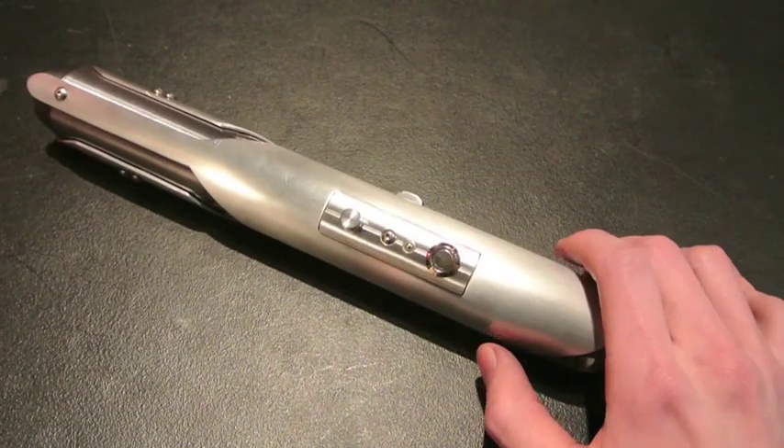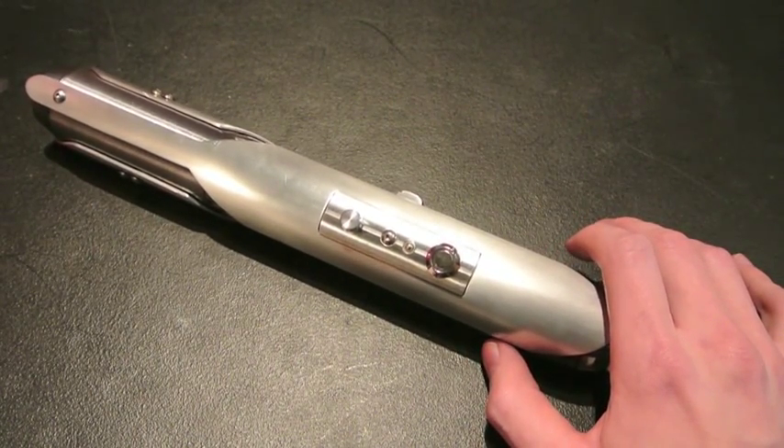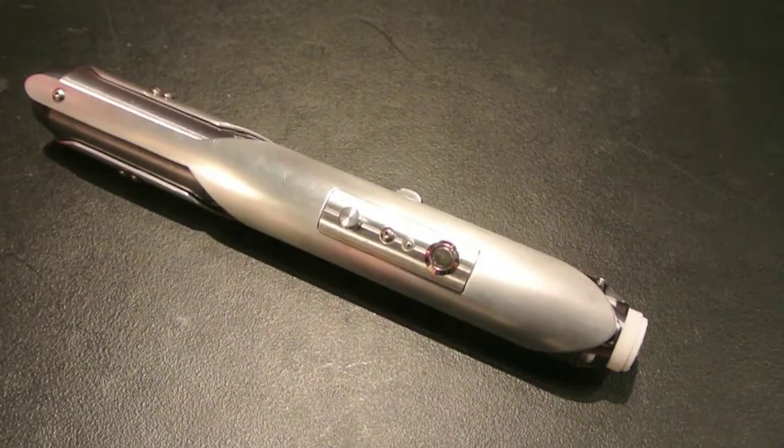Something else interesting about this Saber is it's set to not have any flickering effect when the blade is idle. One of the really cool things about the Petit Crouton and other Plecter Labs boards is you have the ability to set settings exactly how you want them. In this case, the client doesn't like the flickering, so I just turned it off, put the SD card back in, and it was good to go.